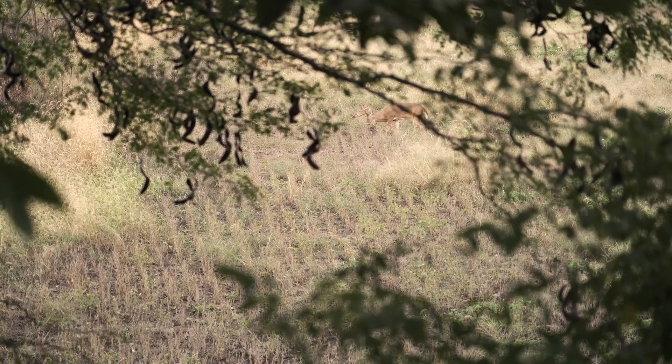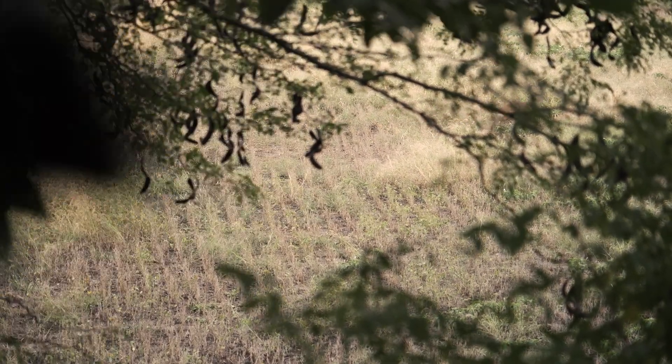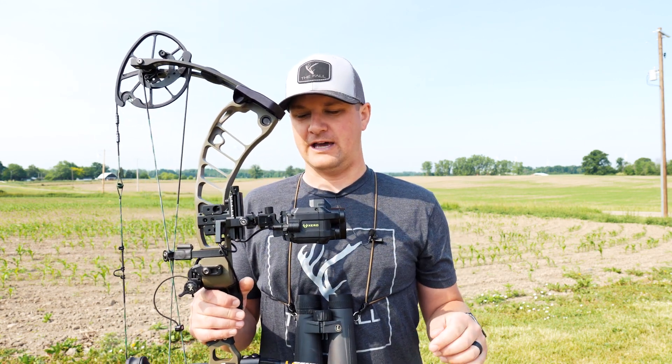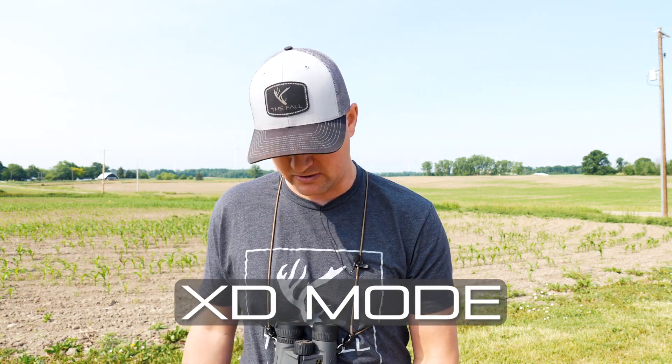I've been shooting Garmin bow sights for five years now. I started with the A1, then they have the A1i, and now the A1i Pro, which is this one right here. I love this thing, and one reason why I love it is because it has the XD mode, which is extra distance mode.